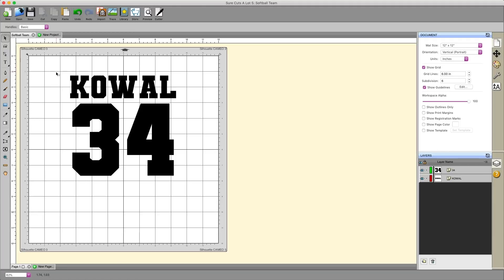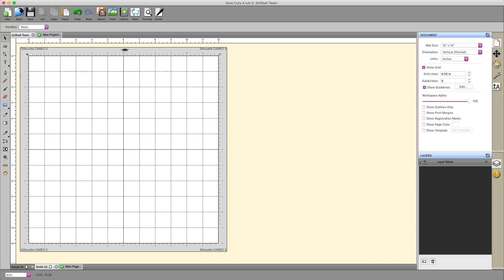One thing you can do to make your life even easier is organize all of these pages. As mentioned, there might be 14 people on the team. I can double-click down here where it says Page 1 and put the person's last name. I'll put my name and 34, so now this page is labeled 'Kowal 34.' Then I can create a new page and call it 'Smith 23.' When I create that new page, it takes me to the new page.